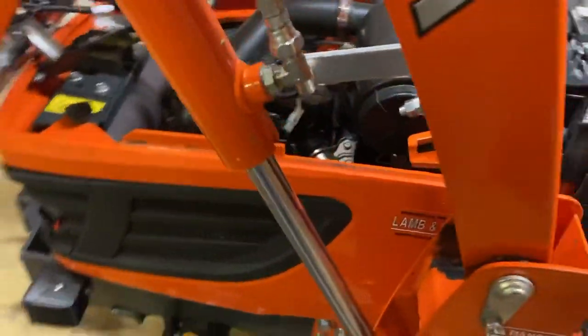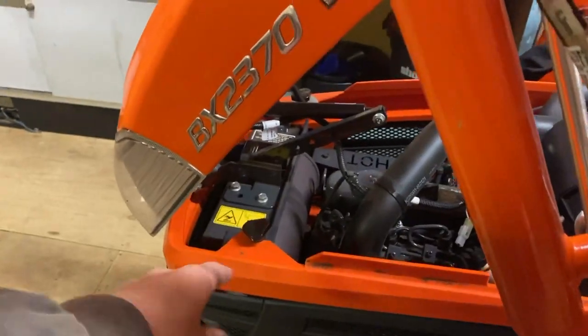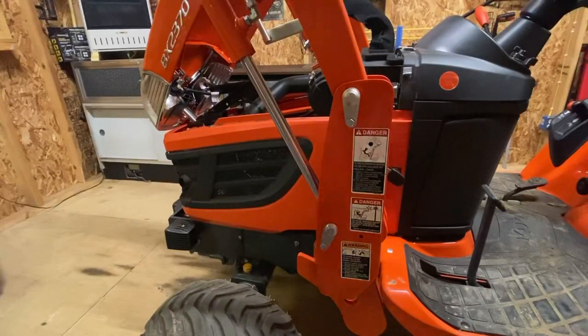So what I'm going to do is take the bonnet off. I've got to take these two knobs off here and we're going to dive into this and see what's going on with it.